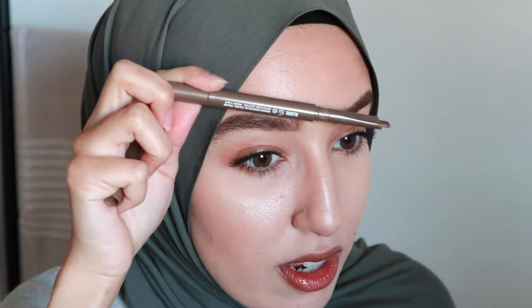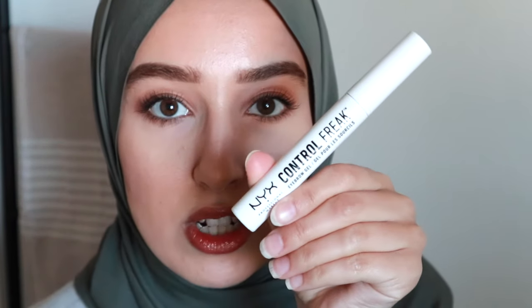I just used some concealer underneath to tidy everything up. This is also a tip for bushy brow ladies — if you want a cleaner look, use concealer underneath, and sometimes on top as well, mostly for occasional makeup like parties. Lastly, I used my NYX Control Freak brow gel. And that's pretty much it — that's how I groom and fill in my eyebrows.